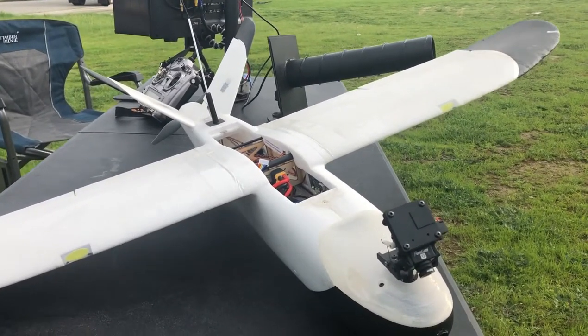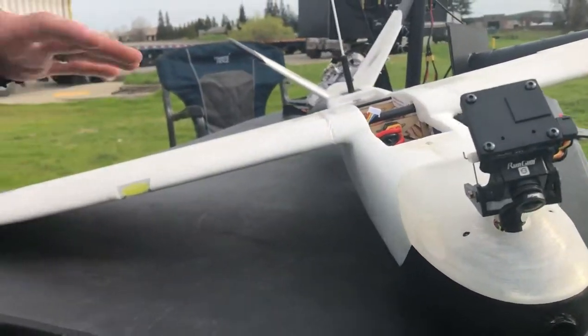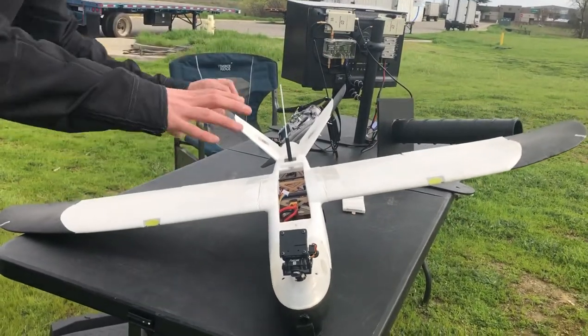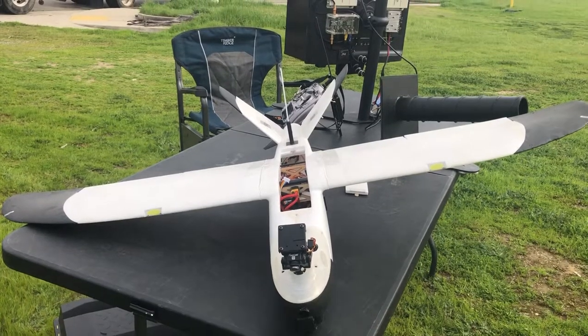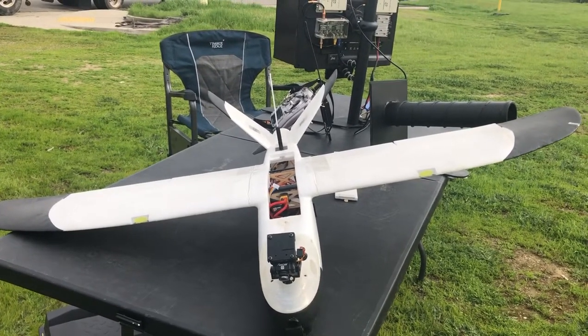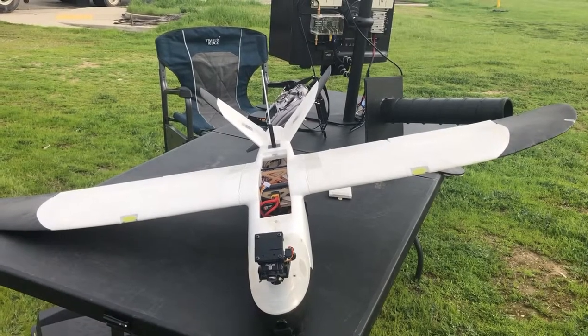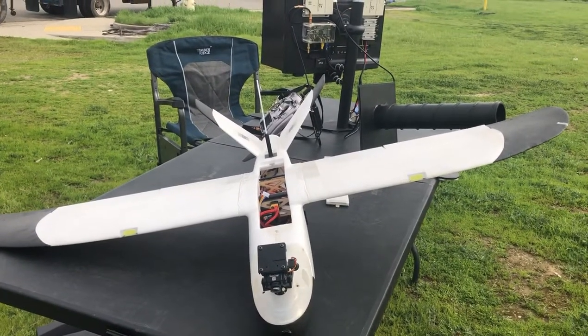There's also a popular one called a quad plane — basically a quadcopter with booms and four props so it can take off and land vertically, then turn into an airplane. That's called a V-tail. It has the advantage of taking off and landing vertically but with the efficiency of a fixed-wing aircraft, so something like maybe a forest survey would be ideal.